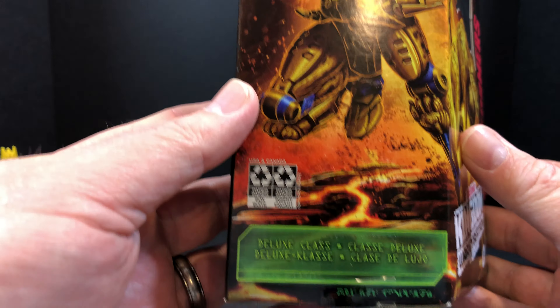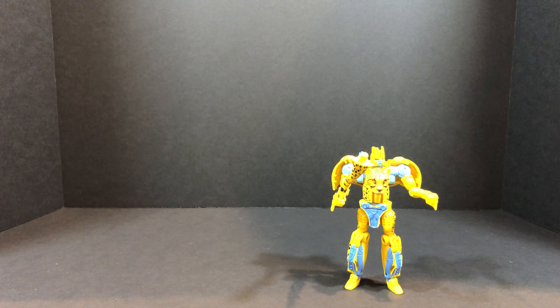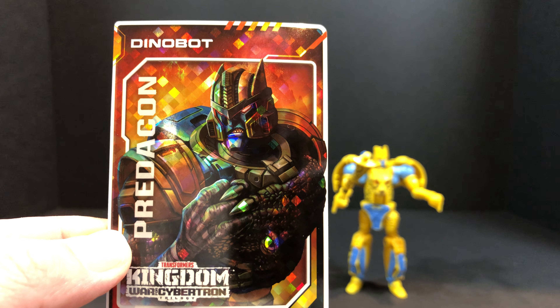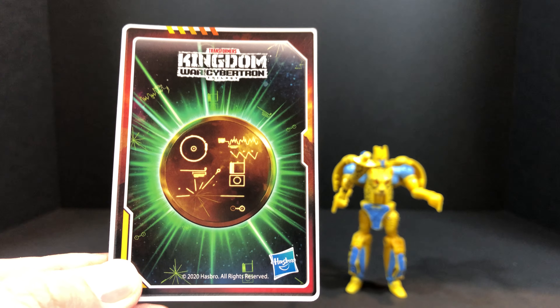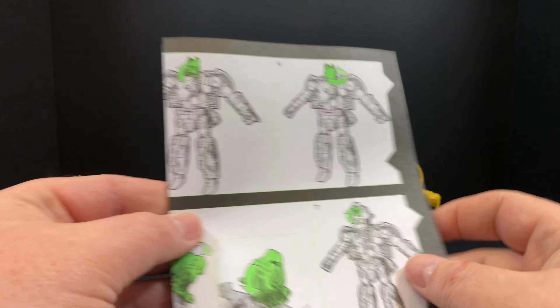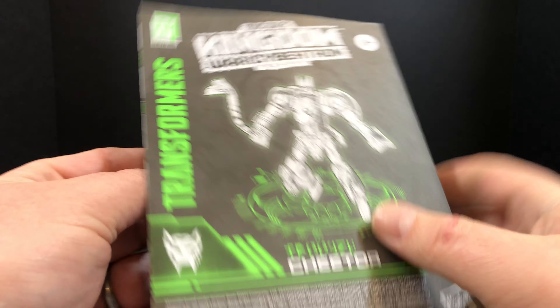Let's talk about what was inside the package. We start with the most useless piece of paper that comes with these toys — bye. Next, this is the insert that was inside the box where the figure sat, so nothing amazing or surprising there. We do get a sticker like we get with the other Kingdom figures; in this case I got the Dinobot sticker. And as always you get the instructions — illustrations are good, clear, concise, pretty easy to follow.